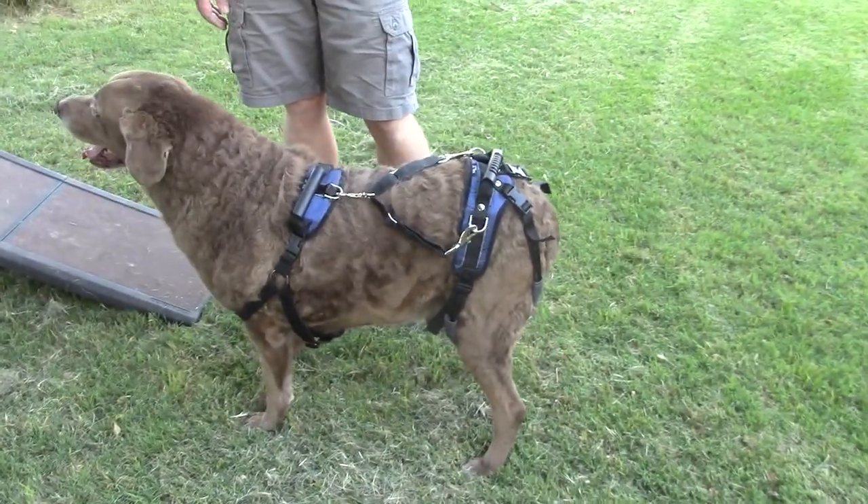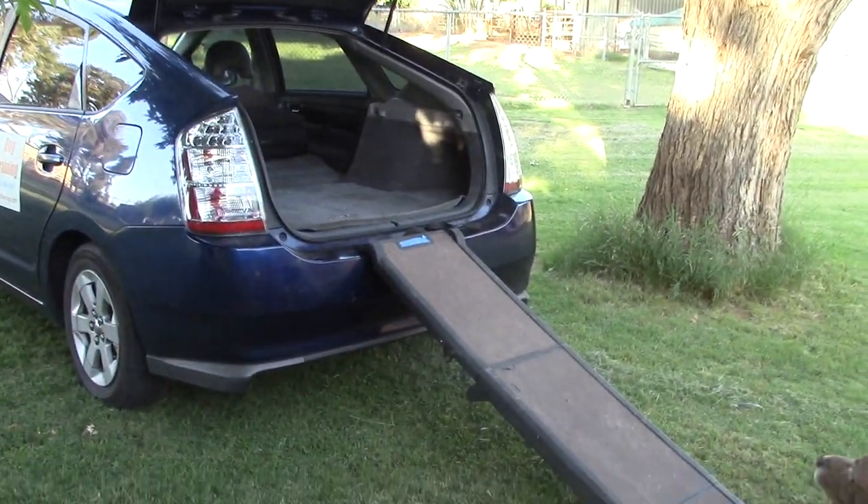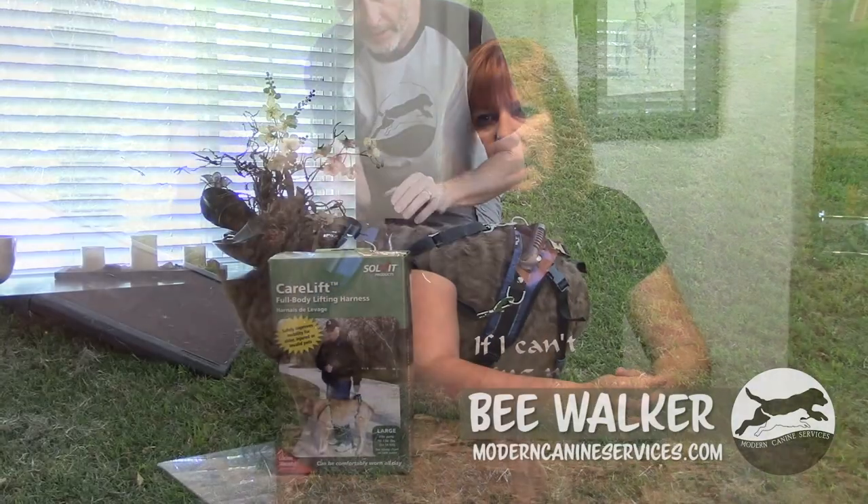For a few years now we've been using a pet ramp with our senior dog Jaeger. He's a 95-pound Chesapeake Bay Retriever and he's got arthritis in both his front and hind legs. The pet ramp has been pretty good in helping him get in and out of a vehicle, but lately it's become apparent that he is no longer able to get in and out of the truck with the help of the ramp by itself.